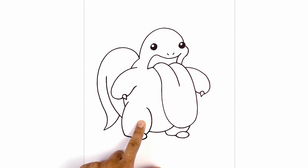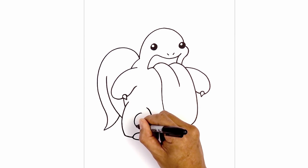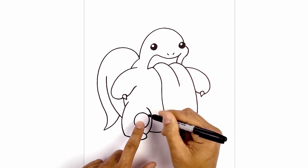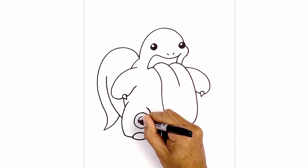On the inside of the left leg we're going to add a circle. Now let's draw a smaller circle on the inside, leaving an even space gap all the way around.